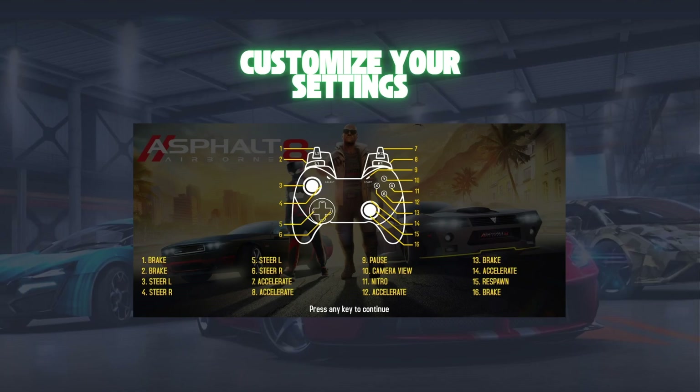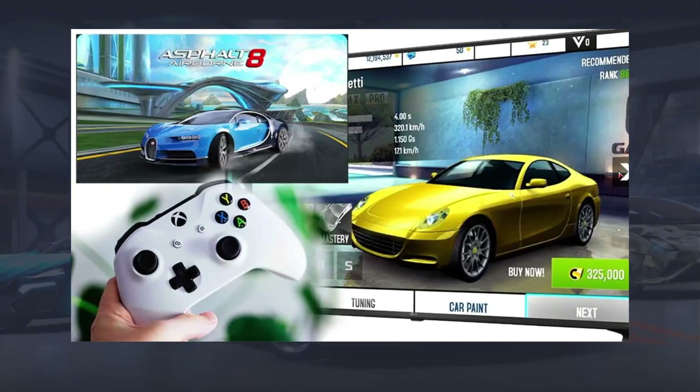And there you have it — you're all set to enjoy Asphalt 8 with your game controller. With these simple steps, you'll experience precise control and an enhanced gaming experience. If you found this tutorial helpful, give us a thumbs up and subscribe for more tech tips. Happy racing! Thank you.